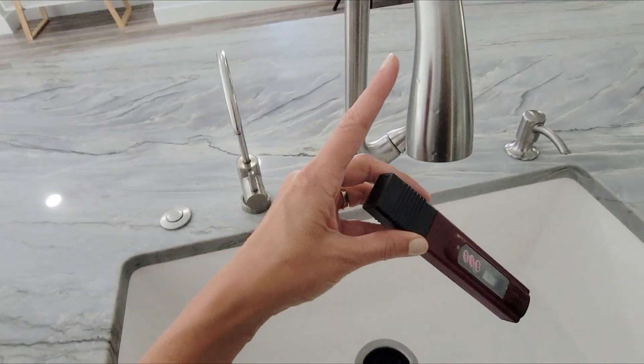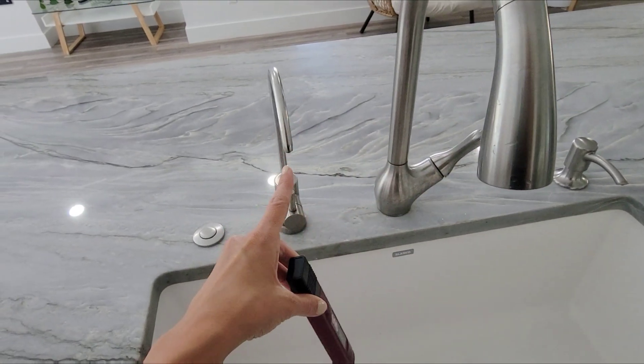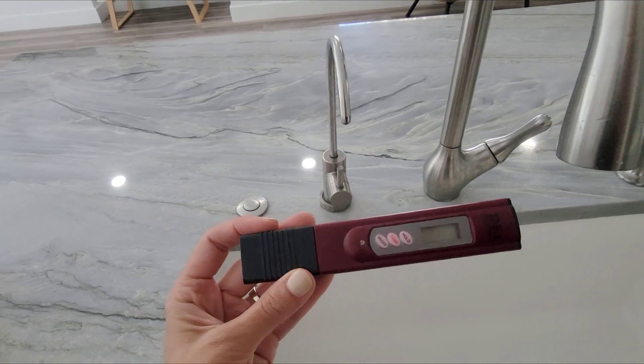Okay, let's test the faucet water and then the filter water with this water tester. See the difference.